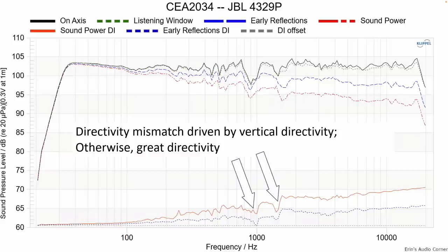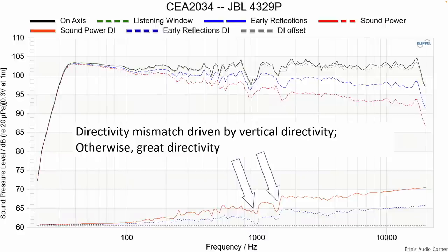I also wanted to call attention to the two areas that you cannot equalize — those are the same areas I just talked about above. You're not going to be able to equalize those because the directivity mismatch is mainly in the vertical response, and we'll talk about that in a little bit. This is the estimated in-room response at zero degrees and at 30 degrees, and you can see they track pretty well — not a lot of bunching up, indicating no directivity mismatch through the horizontal response, at least.